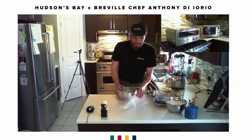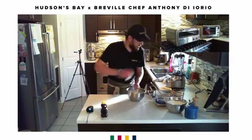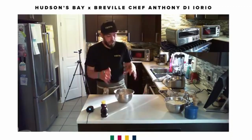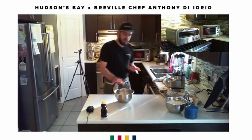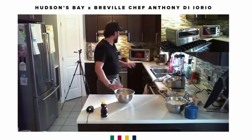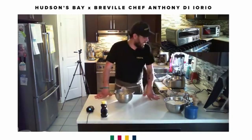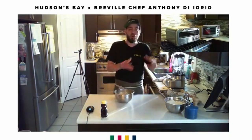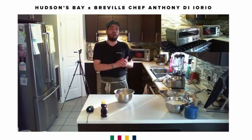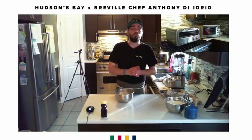It doubles in size — doubles to two and a half times. Now we're ready to shape it. You don't have to worry about being an artisanal baker; you just need to get it round. At this point I'd turn the oven on to 450 degrees, take a creuset pot or cocotte, put it inside, and once the oven reaches 450, leave it in there for 30 minutes to preheat.